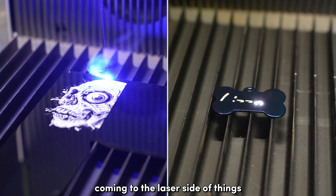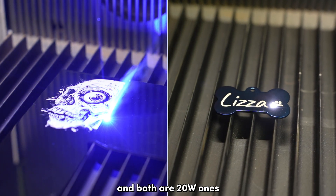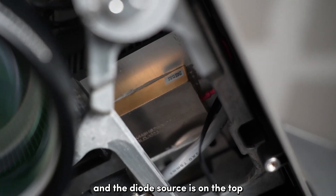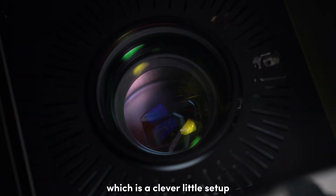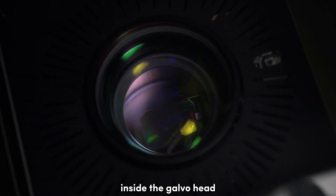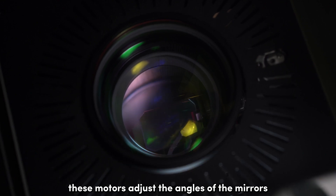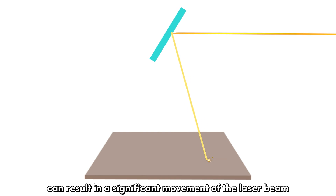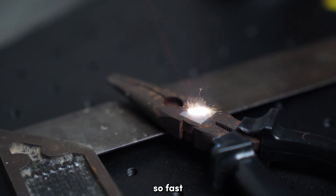There are two types of lasers here and both are 20 watt ones. The fiber source is placed on the back and the diode source is on the top. The laser beam from the source comes into the Galvo head, which is a clever little setup. Inside the Galvo head, there are two mirrors attached to motors. These motors adjust the angles of the mirrors and even a slight change in the mirror's angle can result in a significant movement of the laser beam. This precise control is what makes Galvo style lasers so fast.